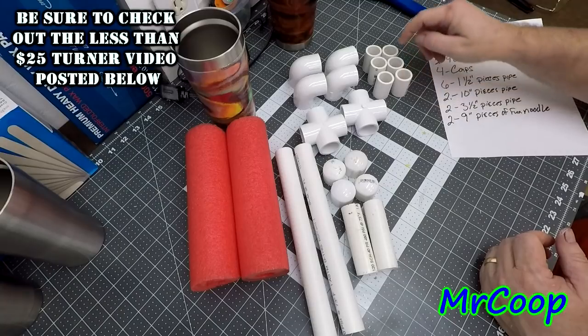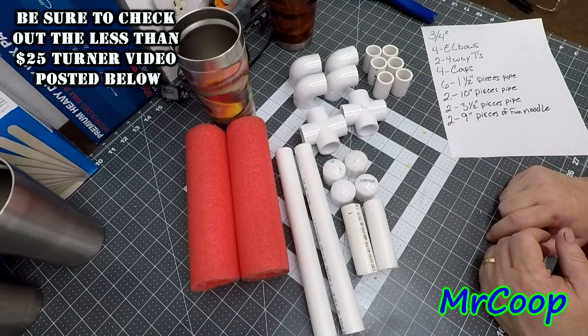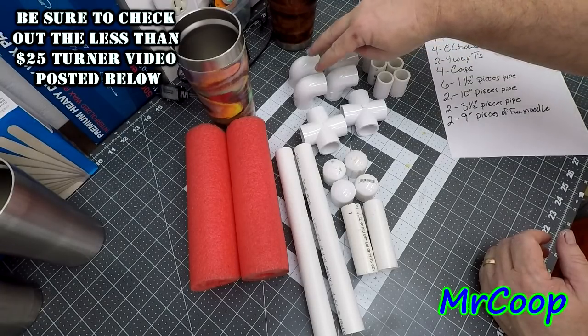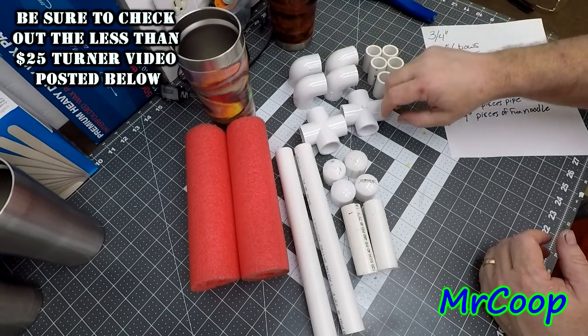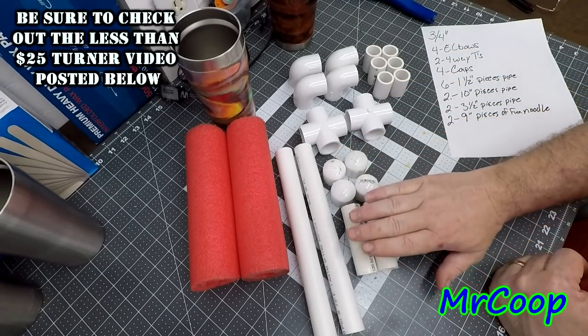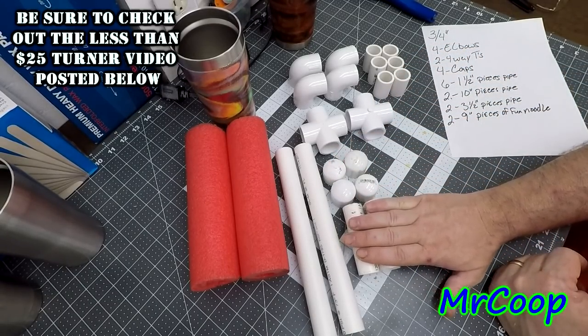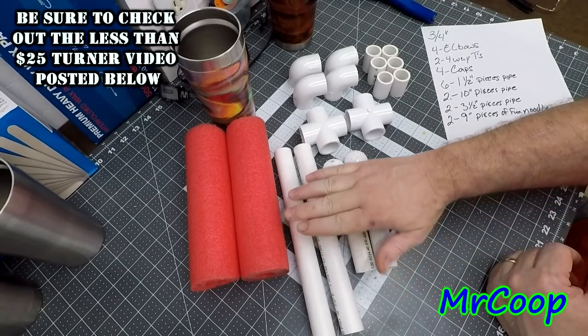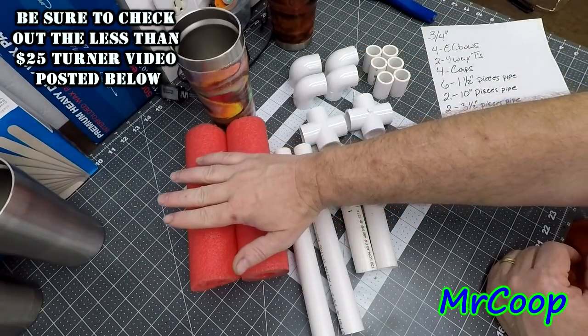You'll need six one-and-a-half inch pieces of pipe, four 90-degree elbows, two four-way tees, four caps, two pieces of three-and-a-half inch pipe for the legs, and two pieces of ten-inch pipe for the arms. Then you'll need two nine-inch pieces of the fun noodle.